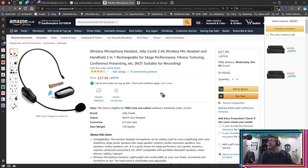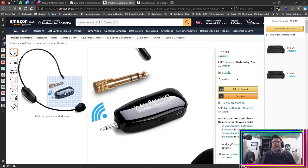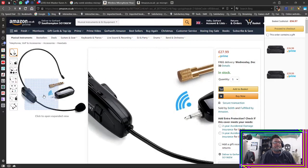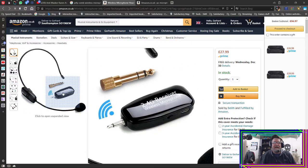It just plugs into your microphone socket on your computer, your amp, your TV, or your phone — any mic input. It's got a little receiver, and it's USB rechargeable — both the receiver and the sender. You just have to keep it charged. It lasts for a long time; I can record for hours with this little thing, and the sound is pretty good — well beyond my expectation.